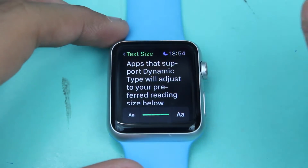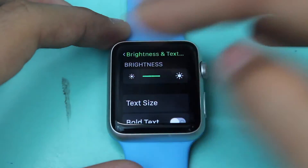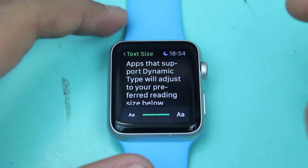As you can see, the text size on my Apple Watch has been increased. Here you can see the earlier, smaller version compared to the increased text size.